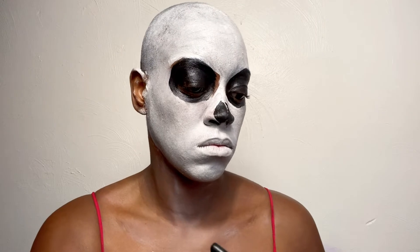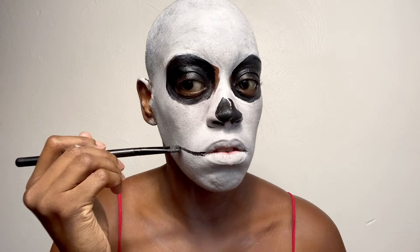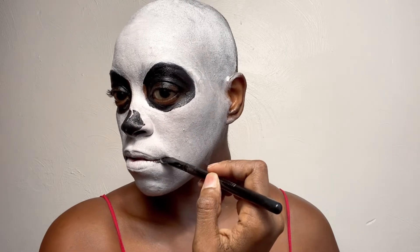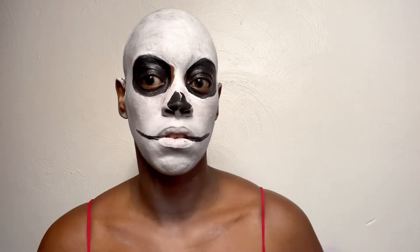Now I'm going in with black to start the skeleton mouth. I'm going outwards from the outer corner of my lip and straight across on both sides. It doesn't really matter how good it looks at this moment because we're going to do a lot to it.